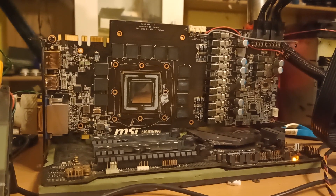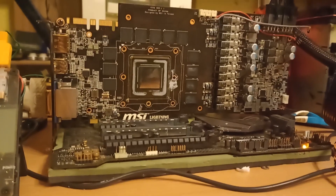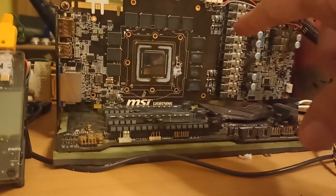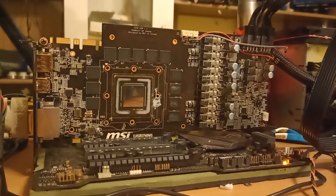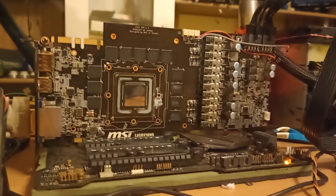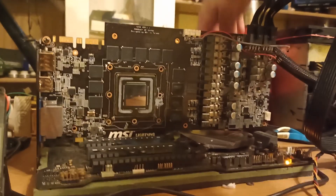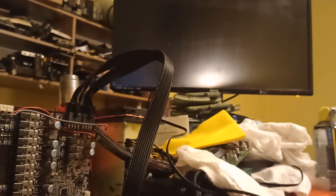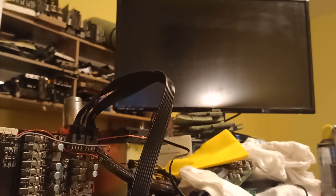Today I'm going to try and swap a GPU core on this GTX 580. It says Lightning but it is not — it is a fake, rebranded Lightning to some lower series which has different memory type and also a lower bin core. Other than that the PCB is kind of the same, and the core is pretty much dead because it artifacts. There aren't really many ways to fix it, so I'm going to try to replace it. Let me show you first what it does so you have an idea.